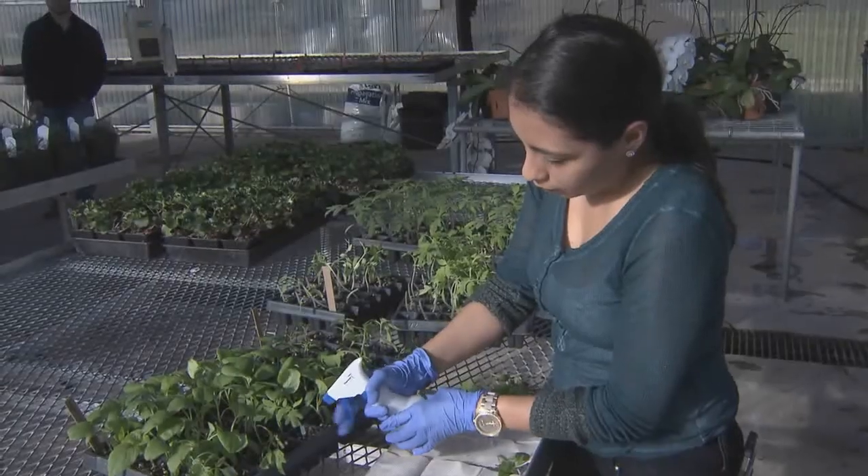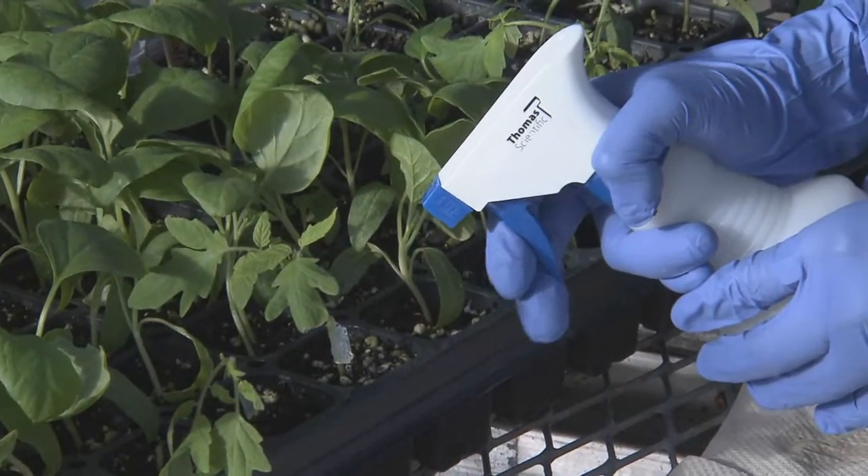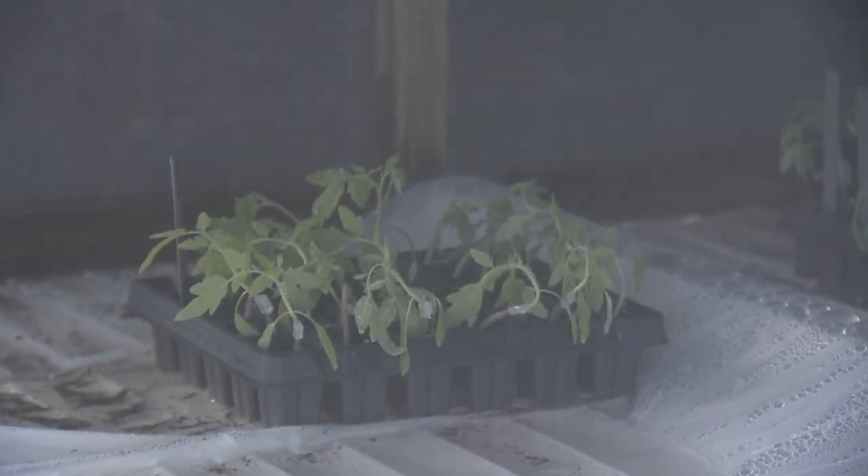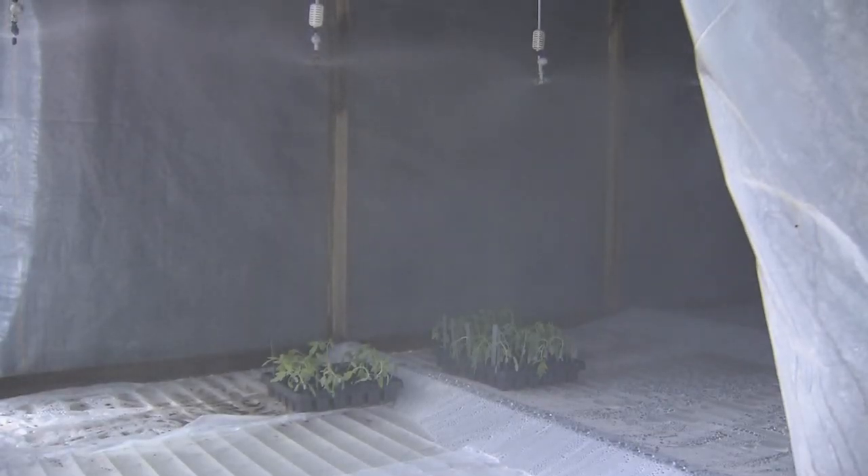Keep trays misted with water until all grafts are complete. Immediately place grafted plants into a humidity chamber. Humidity chambers should be maintained between 70 and 80 degrees Fahrenheit and 85 to 95 percent humidity.